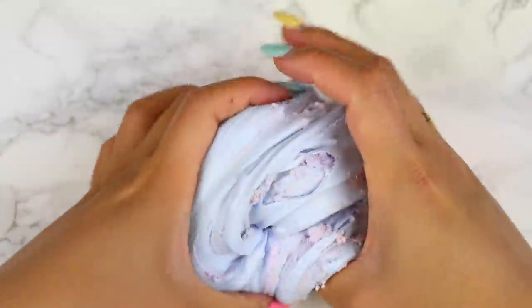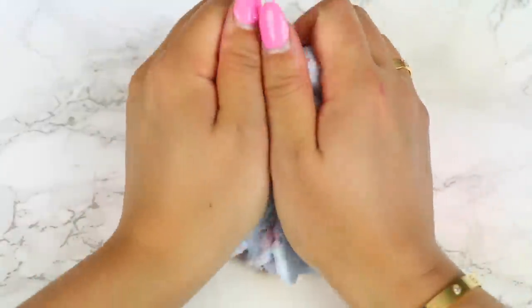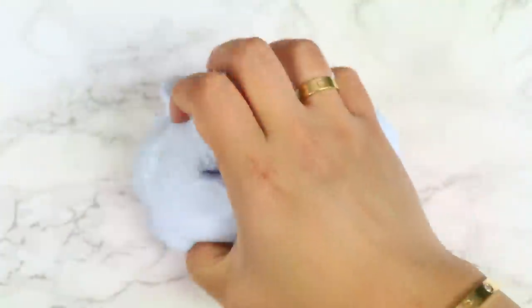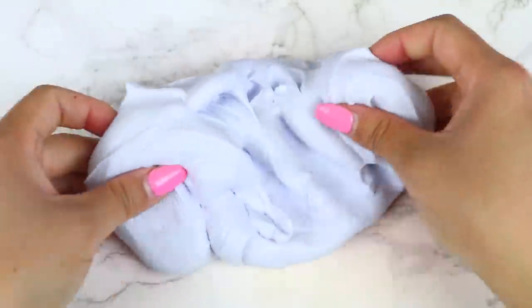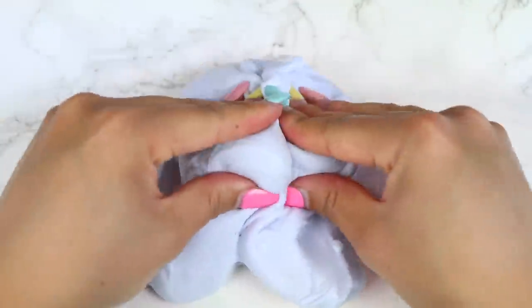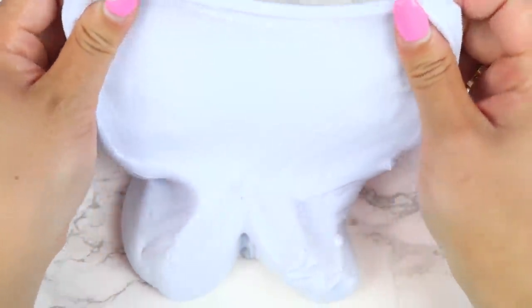The slime looks so pretty — the color scheme is definitely so me. At first I was having a little bit of an issue mixing the clay into the base. The base was extra thick and the clay wasn't helping to soften it up. I kept trying to mix it, but it just ended up turning into that rippy stiff texture. The texture wasn't my favorite, but it can definitely be fixed easily. It just didn't really mix very well. Maybe I just got a bad batch — I don't know if other people had the same issue, but other than that, I loved everything else about this slime.